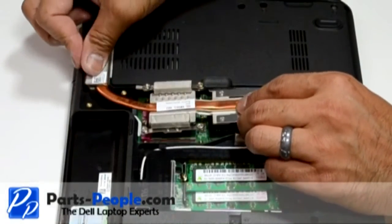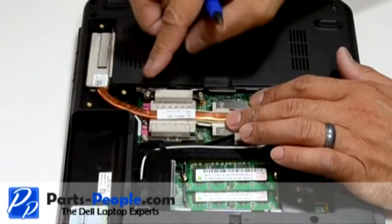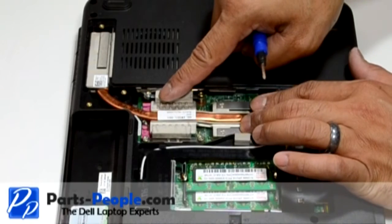Place the heat sink onto the CPU. Tighten the screws in the sequential order shown on the heat sink.